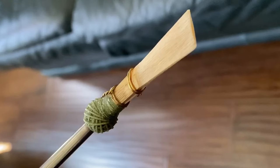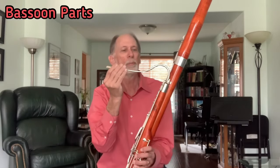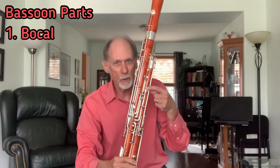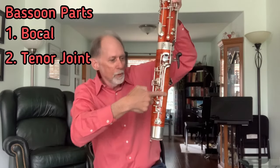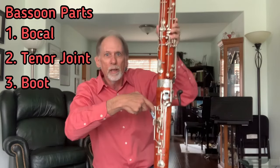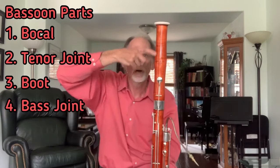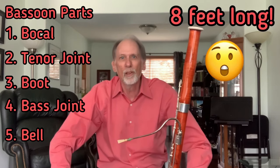It's two pieces of cane tied together so they vibrate against each other. That goes on this part which we call the bocal, which connects into this part we call the tenor joint, down to the boot which loops around inside, comes back up, and this long part we call the bass joint, and we call this the bell — all together about eight feet long.